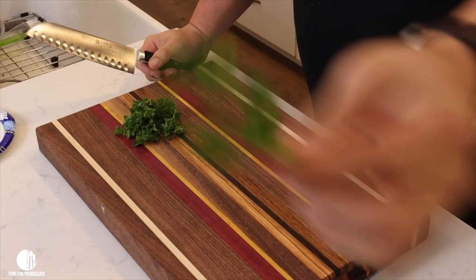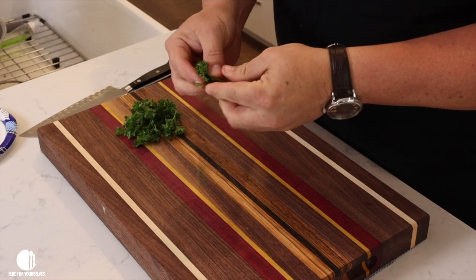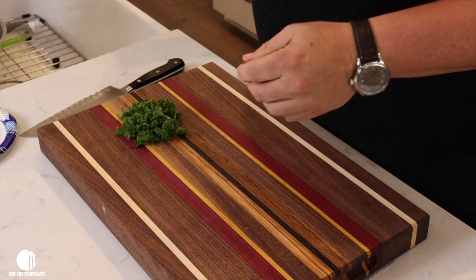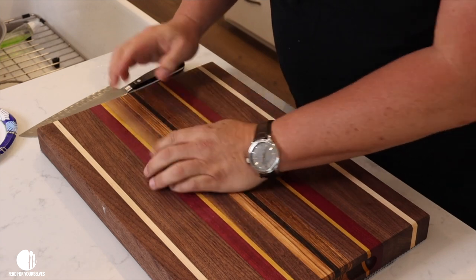We've got to prepare some parsley — it's time for the parsley preparation. This is the curly kind of parsley, not the Italian parsley which is a flat leaf. A lot of people would just throw that on the plate to make it look pretty when it comes out, but we're not going to do that — we're going to chop it up. Pull the leaves off of it, kind of like we did with the cilantro for the guacamole.